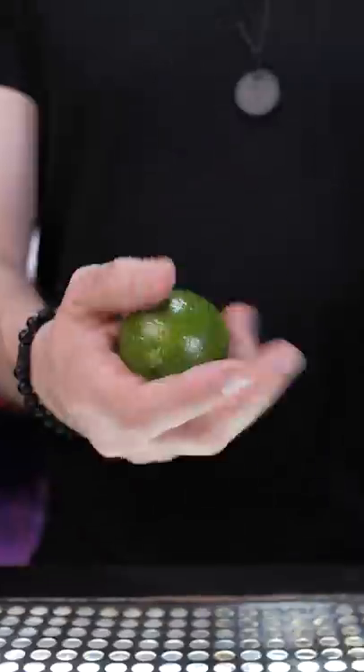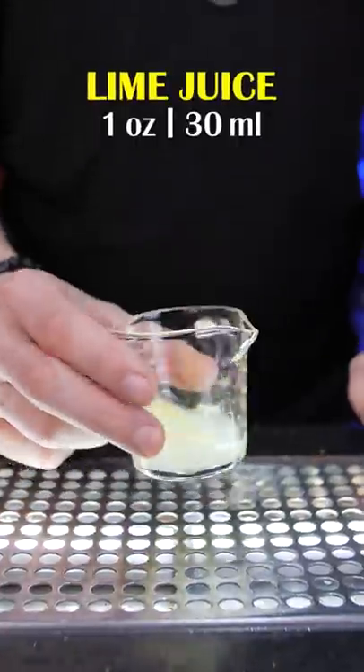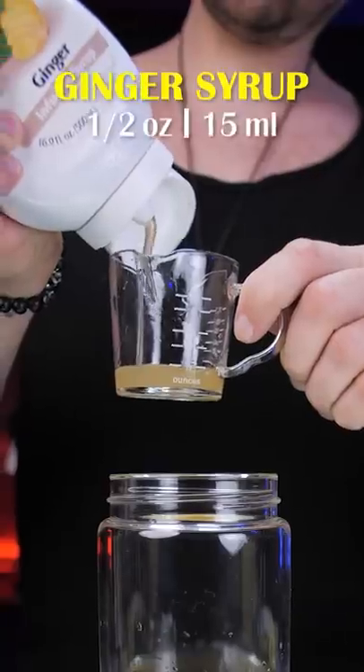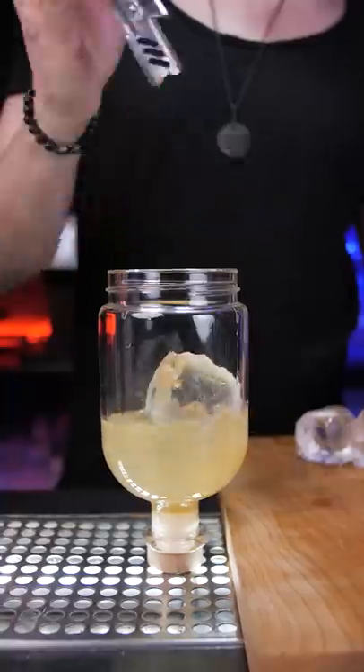I rimmed the glass with it, then in the shaker added freshly squeezed lime juice, blanco tequila, a little bit of chili pepper liqueur, and some ginger syrup for sweetness. Shake it with ice.